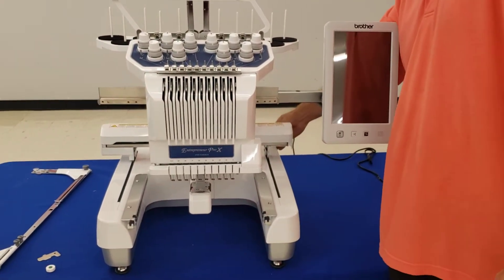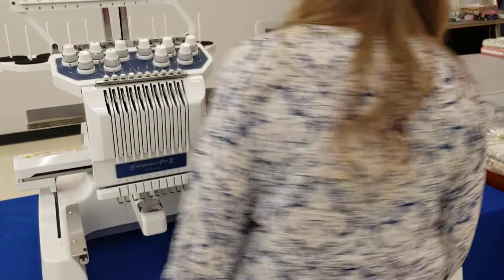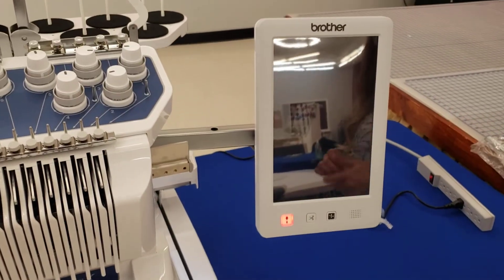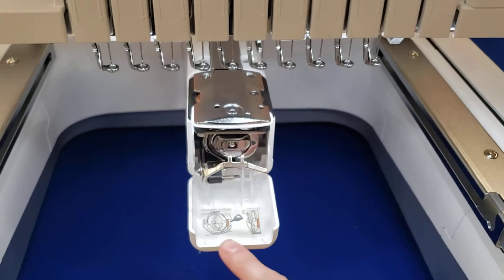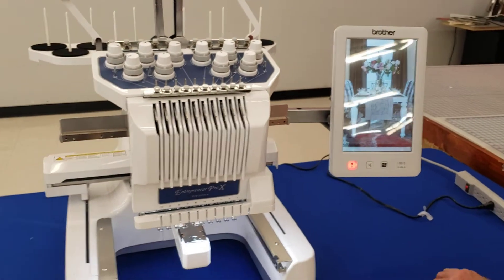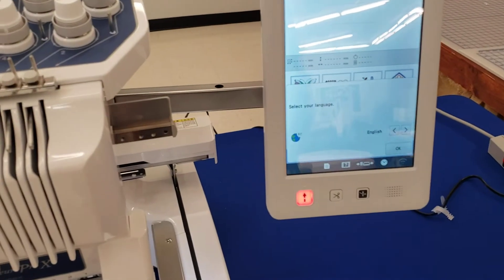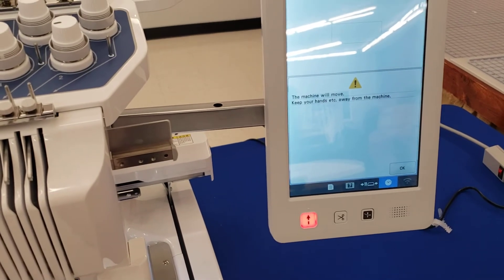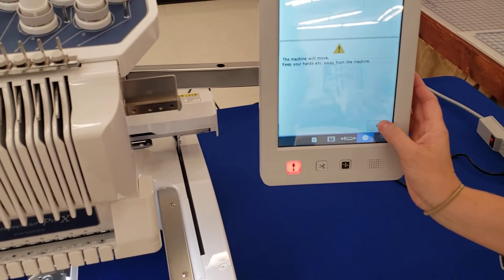Now we're going to turn this machine on and see what it's all about. Whenever you turn your machine on, it's going to tell you to put a drop of oil on the hook, which is down in your bobbin area in that little notch. There's also a picture right there showing where you need to put it. Once you do that, you have your welcome screen — tap that. Since it's new out of the box, you're going to have to choose your language, so we'll put it in English. It will also tell you that the machine will move when you turn it on to recalibrate everything, so press okay to that as well.